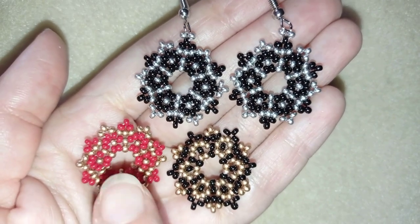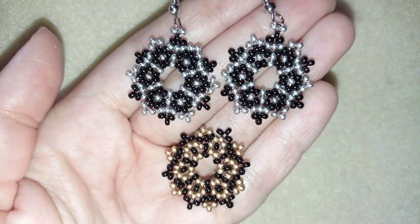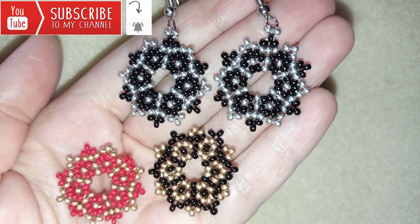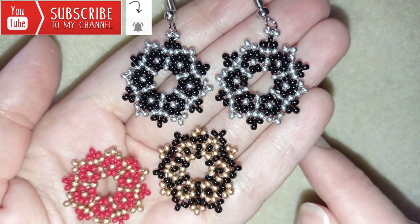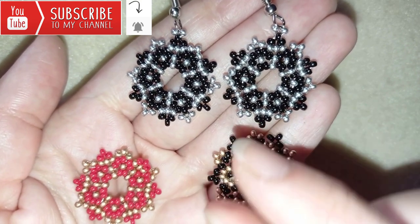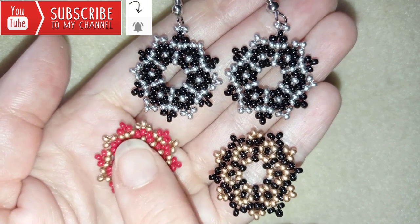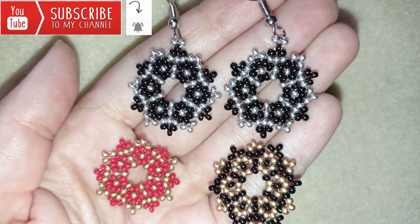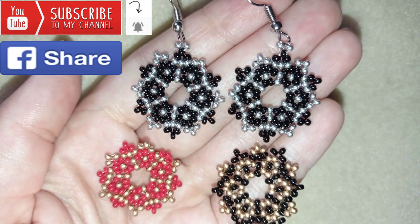If you like what I'm showing you here, it's a good idea to subscribe and hit the bell button to be notified for my new, absolutely free upcoming videos for fresh beading ideas. In this way you will know when I make matching jewelries to the ones I've already done, and you'll be able to make beautiful sets for presents or for yourself.